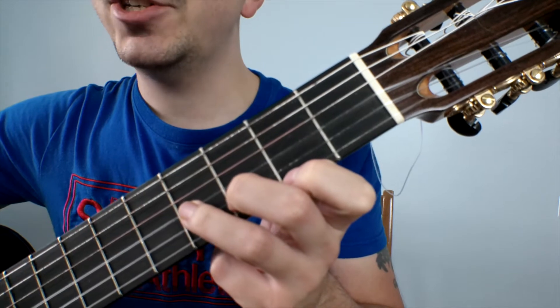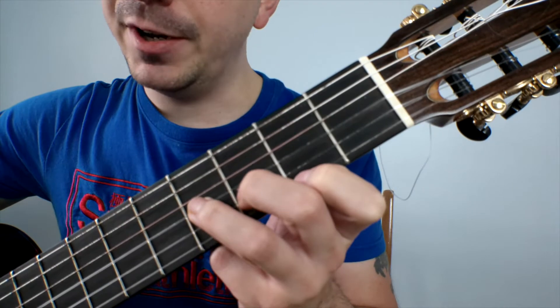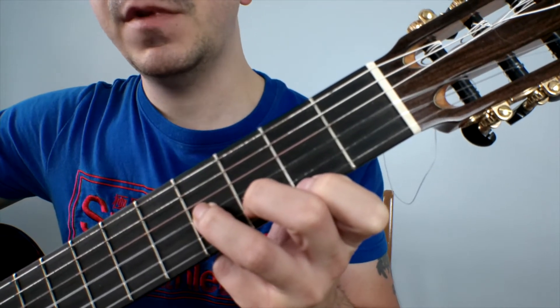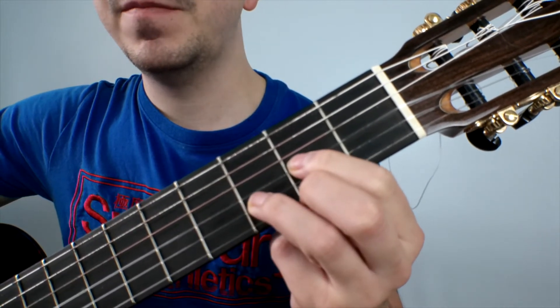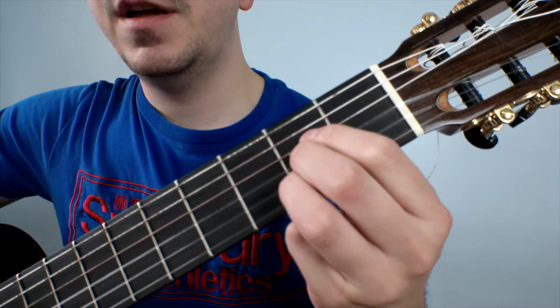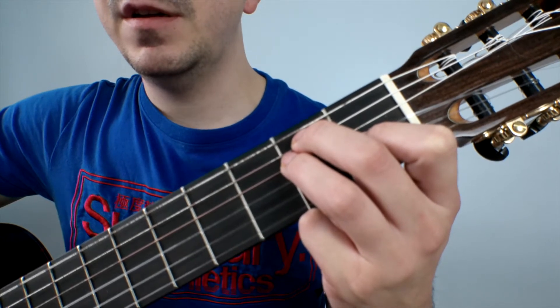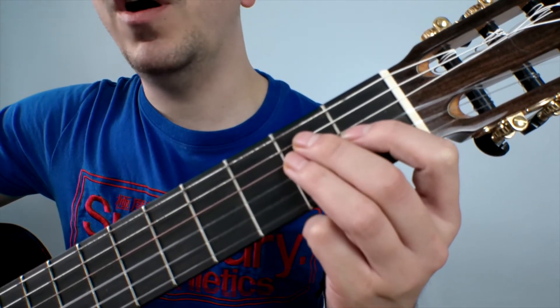I'm now going to show you the four chords that you're going to need to play this tune. The first one is B minor. The second one is a D. The third one is an A. And the fourth one is an E. So I'll show you how to play these chords one by one.